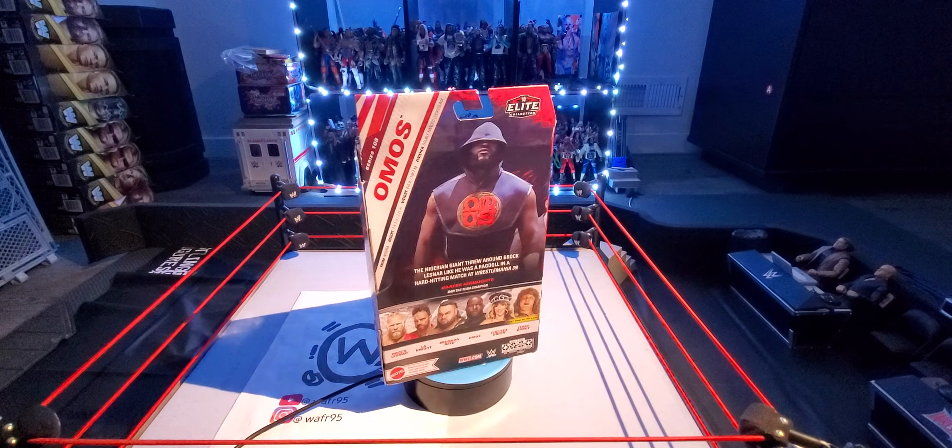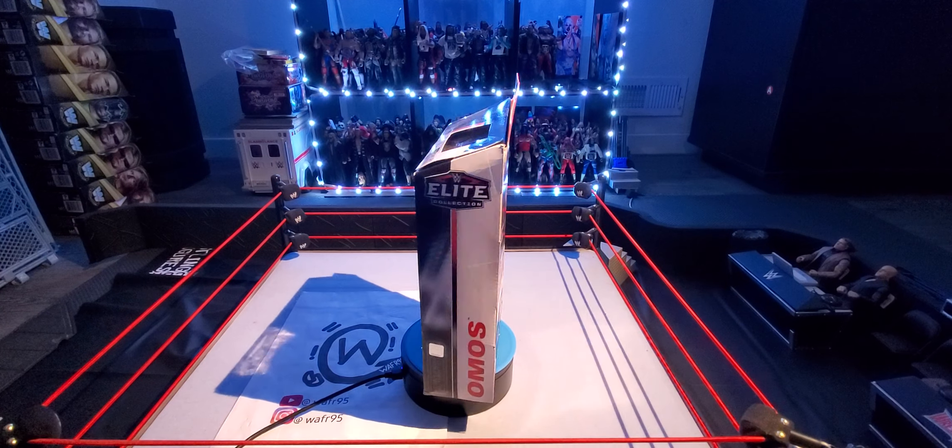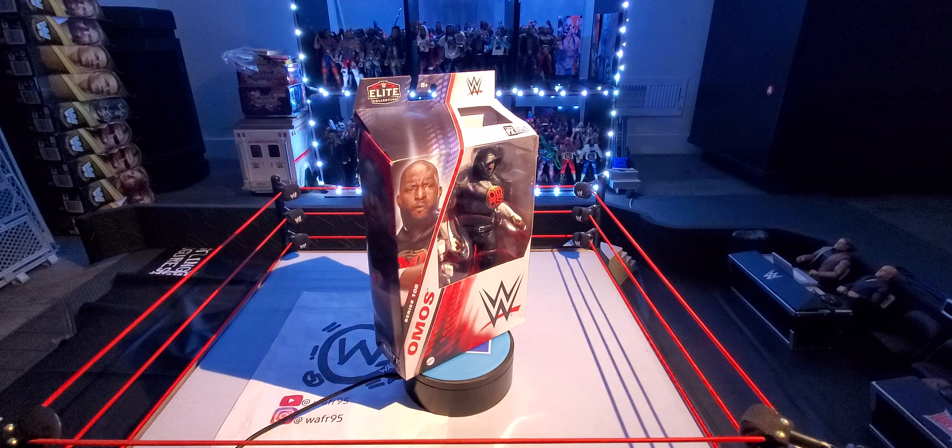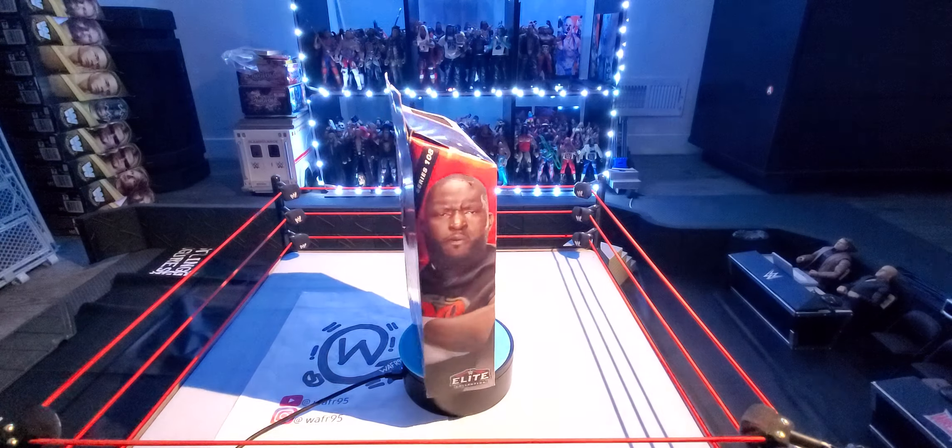Hey, what is up guys, Wicked95 here, back with another video. Welcome to Wicked Sex Figure Reviews, and today I am back with another full review for you guys. This time I have the Elite Series 108 Omos figure.